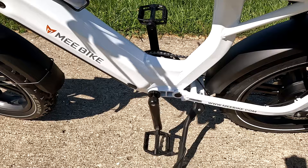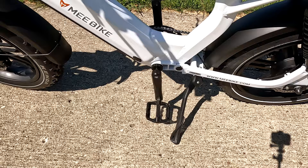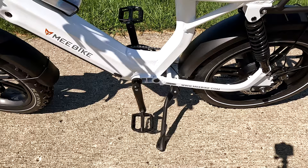One thing I noticed quickly is that the kickstand is really close to the pedal. If you pedal backward with the kickstand down, you will hit it. Other bikes move the kickstand further back, but based on this design with the rear suspension system, they couldn't do that. So just like a standard bike, you have to move the kickstand out of the way before you start pedaling.